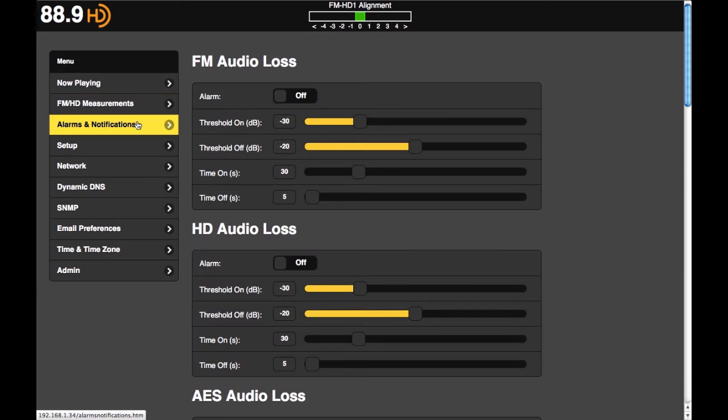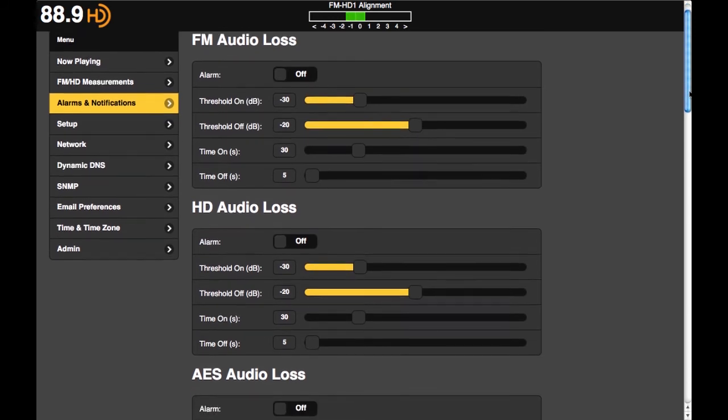Alarm notifications can be set up to alert up to 10 unique email or SMS accounts and assigned to contact the right individual according to the type of alert.